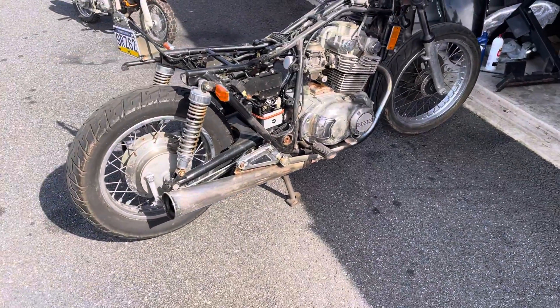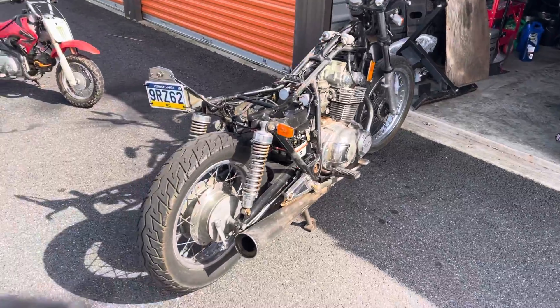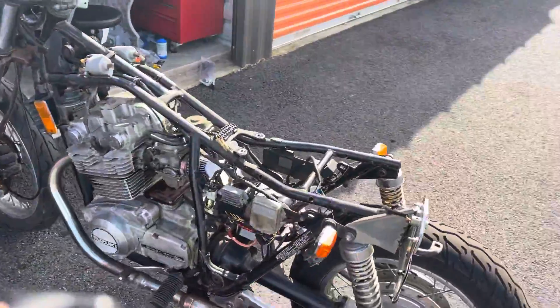Hey, what's going on everybody? It's Jesus from Your Brother's Auto. This is my 1983 Suzuki automatic 450 GS — it's a Suzuki Matic.